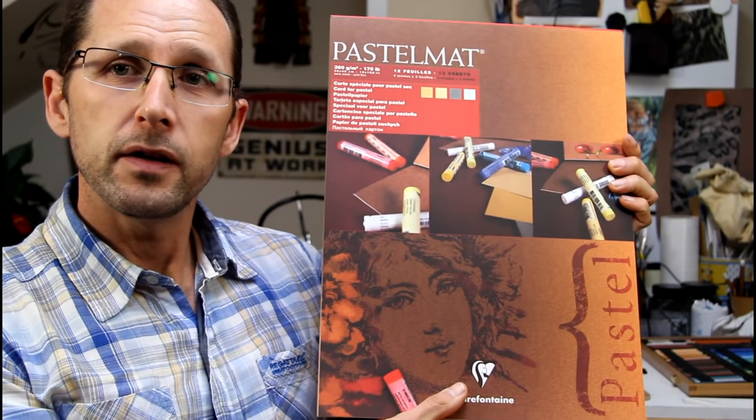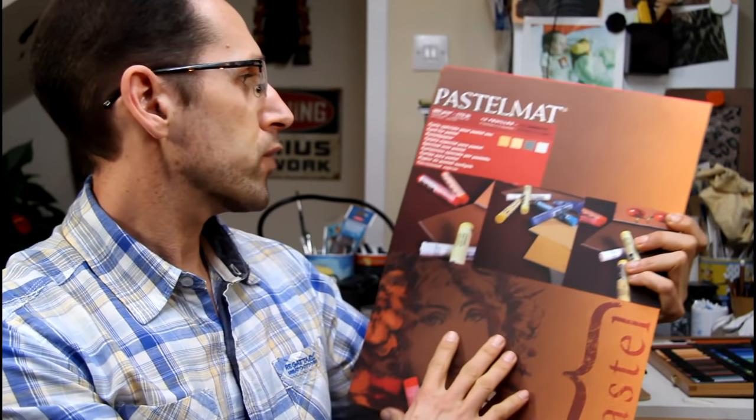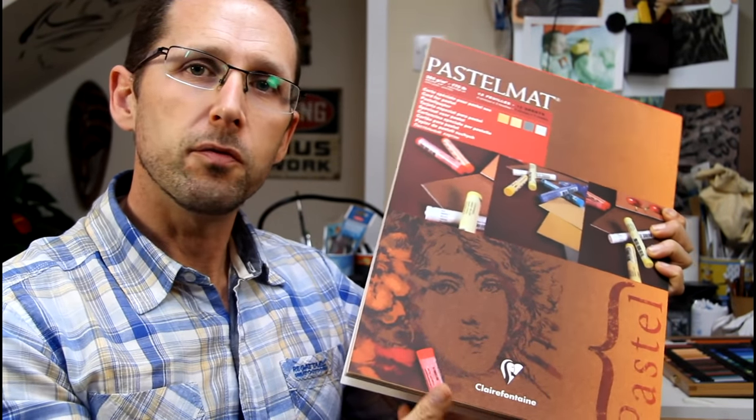The most critical thing for me is paper type. I'm using Pastel Matte on most things. I'm using a grey color on this cheetah and it's in this set — the grey is actually in there as you can see, and there's lots of other nice colors as well. Pastel Matte is a really good paper and what I love about it is it allows me to layer upon layer upon layer with the pastels.